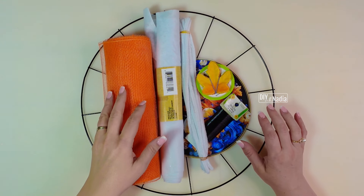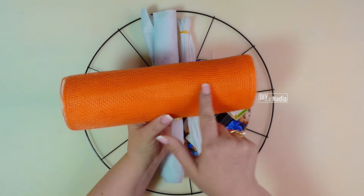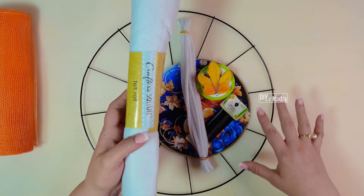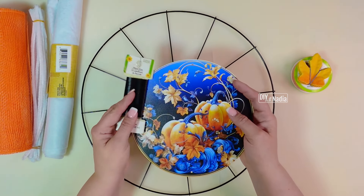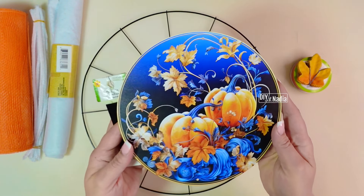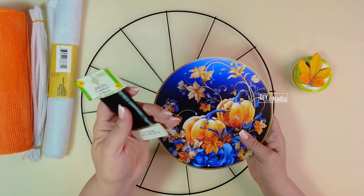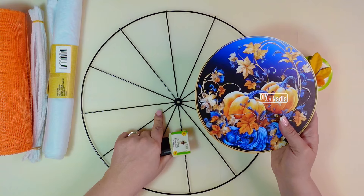Let's go over the supplies for this wreath. I'm going to be using one roll of deco mesh that is 10 inches in width and 10 yards in length. I'm going to use some felt to cover the back of the wreath. You will need 12 pipe cleaners, and maybe a few more depending on your centerpiece. My centerpiece, which is absolutely stunning, is a metal sign with two holes at the top and bottom to hang it, and I'm going to use a black floral wire to attach it to our wreath base.